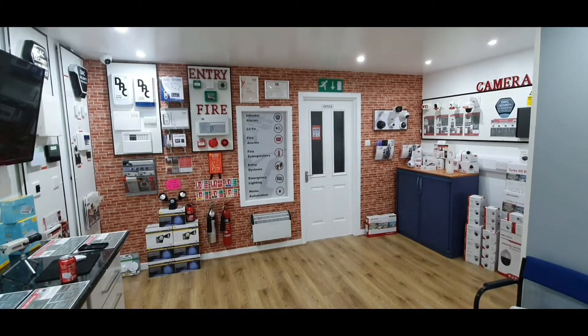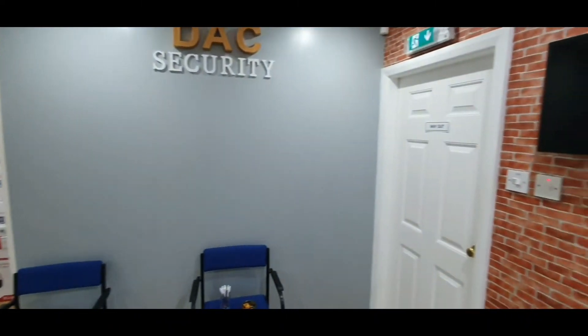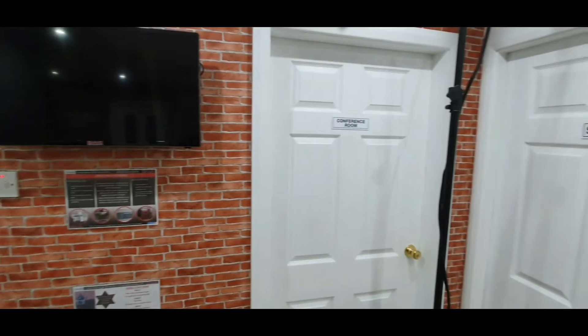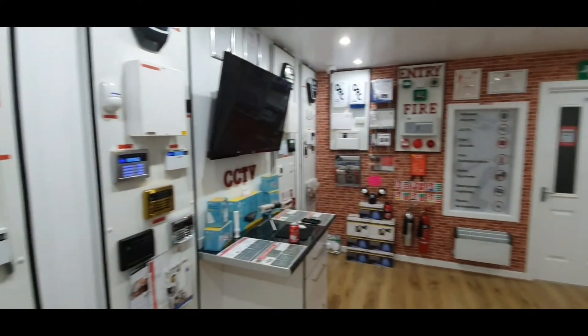The demonstration will take place in our showroom, so I'm just going to take you a spin around — don't get too dizzy. I just want to prove there are actually no windows in this room, so there is no light getting in, and that'll prove to you how good the cameras actually are at night time. We'll just go all the way around again to the light switch.